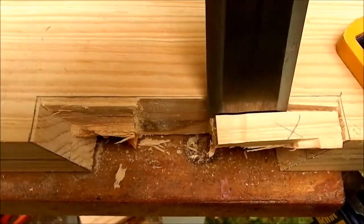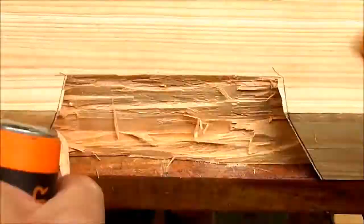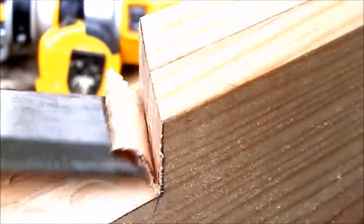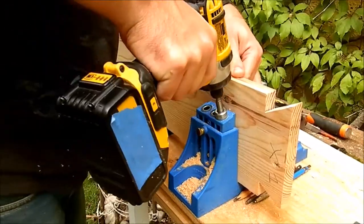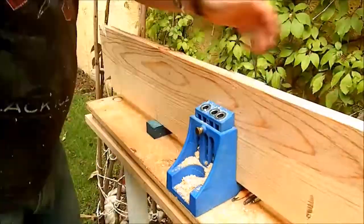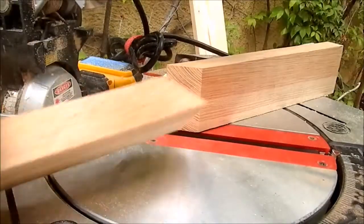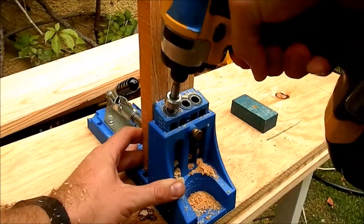Using the router to remove the material was neither the fastest nor the best idea. Later I used a chisel and this went much quicker and easier. I drilled some pocket holes to attach the seats to the dovetail rail. Then I cut two pieces to level and make the seat strong — they are attached under the seat.